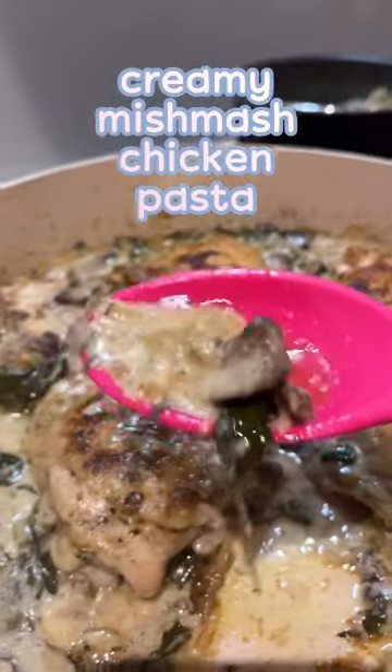I haven't done a cooking video in a while, so here we are. This is one of my proudest recipes ever. It yields so much flavor and yet it is so easy to make.